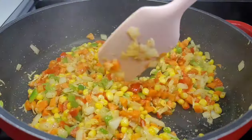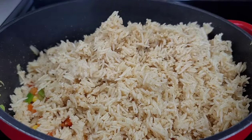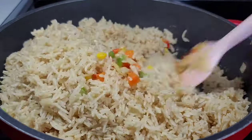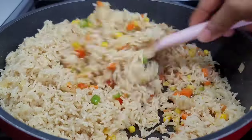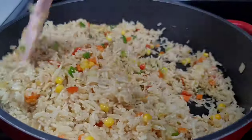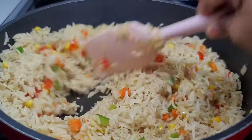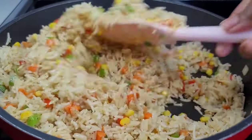At this point our vegetables should be nicely cooked and now we will reintroduce the rice back into the pot. We'll give it a good stir making sure it's nicely coated with the vegetables, and then we will top it with some freshly grated carrots and/or green onions and parsley. And that's it — that's how simple it is to make Guyanese style Spanish rice.